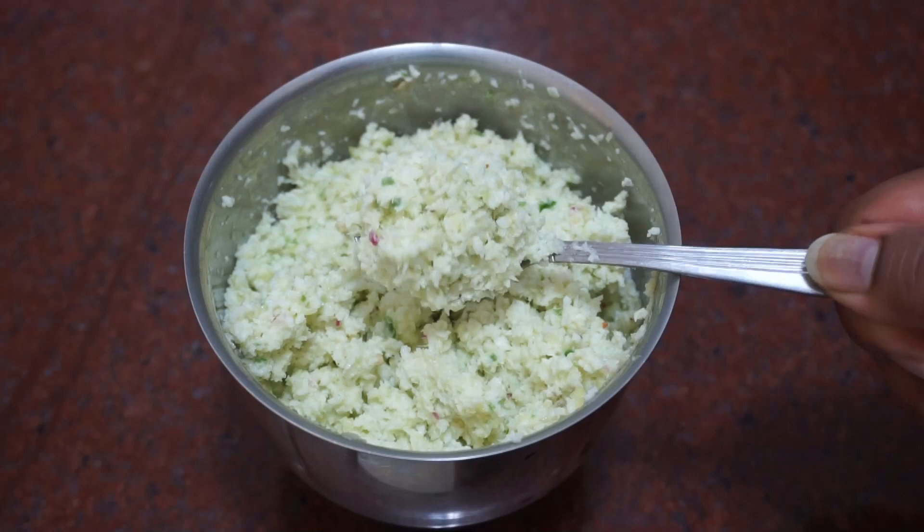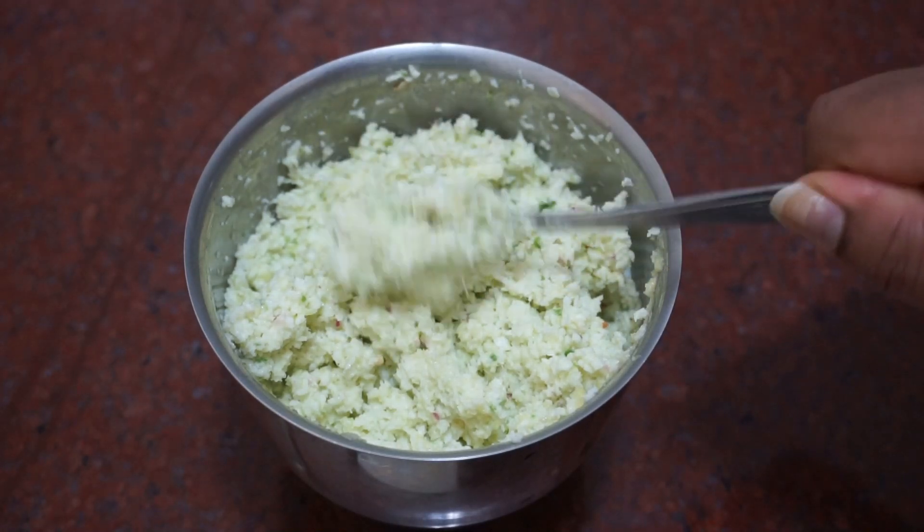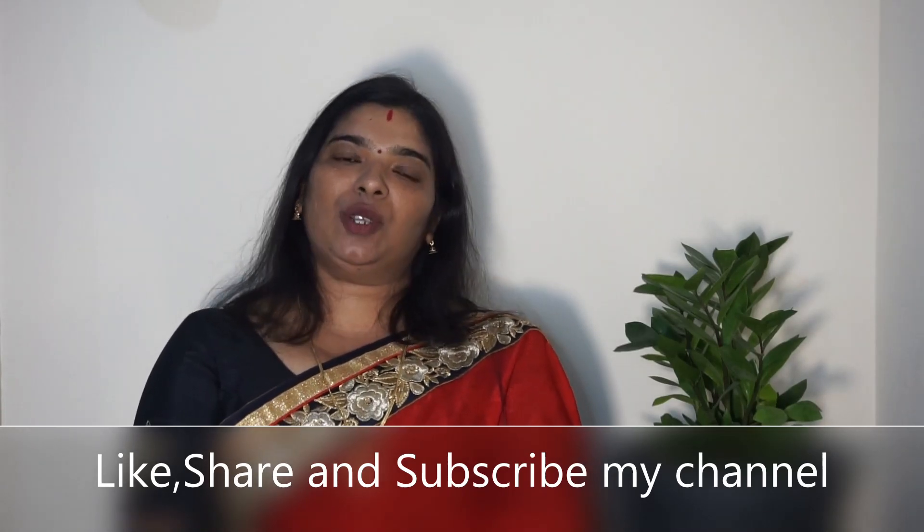If you are interested, let us know in the comment box. If you are interested in the channel, please like, share and subscribe. If you are interested in the jam mandhi recipe, please like, share and subscribe. Thanks for watching!